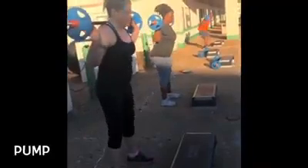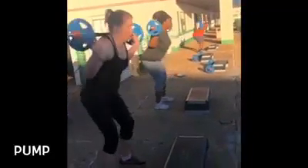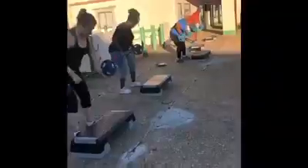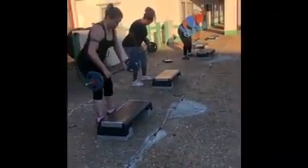Push it out, knee in. They're still squatting — down, up, down.